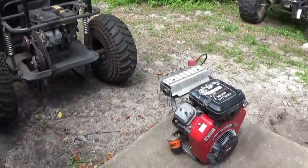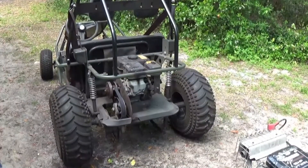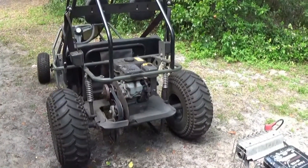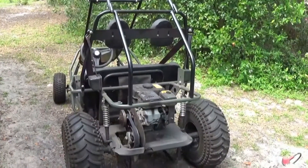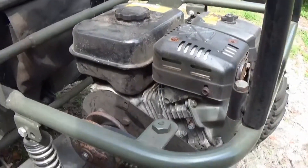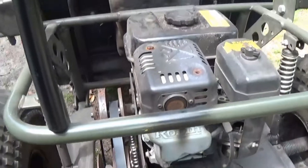Now before I do the engine change and start working on that, we're going to give this cart one last speed run and see how fast it can go, and then we'll have something to compare it to once we install the new motor. It'll probably be a big difference, but let's just see what it's got: 6.5 horsepower, Subaru Robin, single cylinder, 169cc.